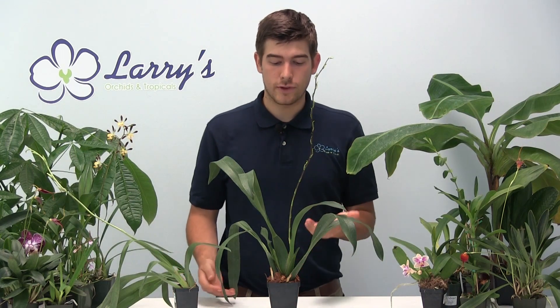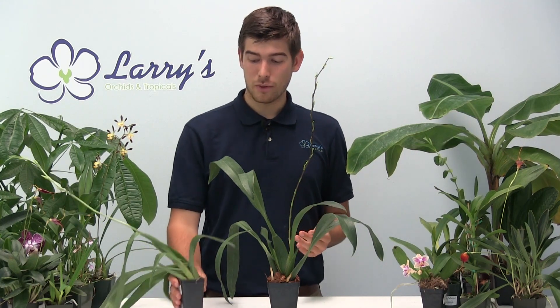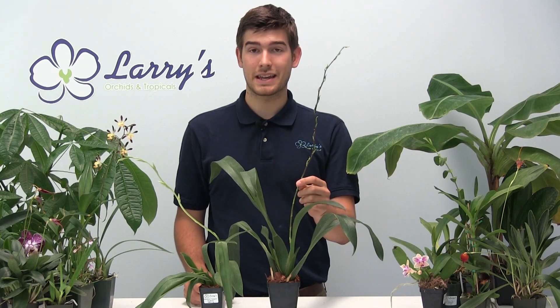One last tip is about the inflorescence. Oncidiums have a massive inflorescence — that's the flower stalk. Oftentimes they'll flower even in a two-and-a-half inch pot like this one, and with that comes a very top-heavy plant. When it gets all those flowers on it, it's not well balanced. What we like to do is stick a flower stick and attach it to the flower stalk to help it stay upright instead of growing at a 45-degree angle. Another option: if you don't want to repot into a bigger pot, simply take an empty larger heavy clay pot and place the smaller plant inside it so it can't fall over. That's a great way to support your Oncidium while it's in bloom in a small pot.